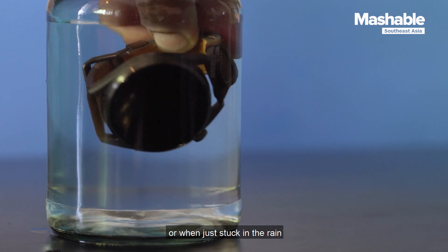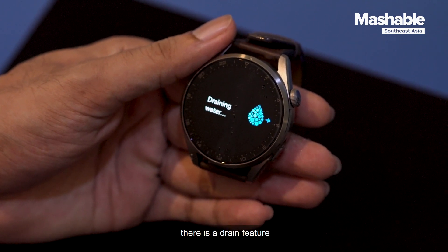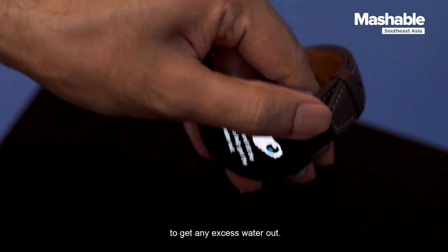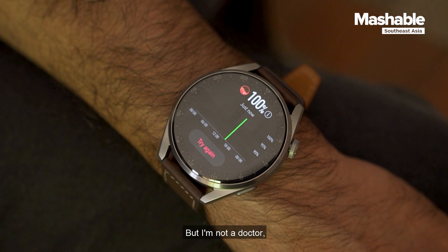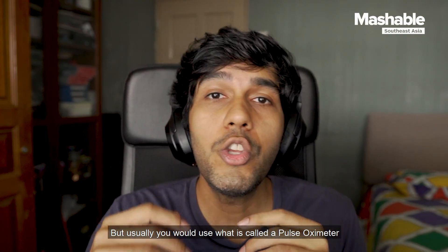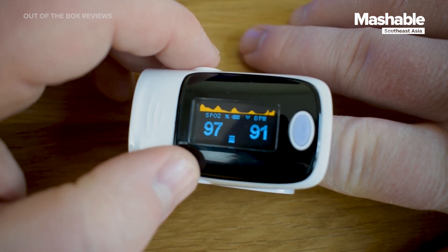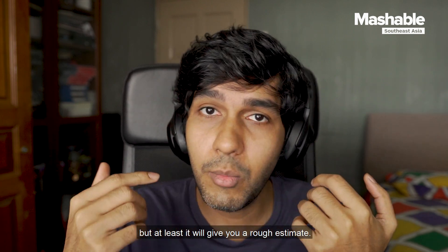There is a concern that when you're swimming or stuck in the rain, water would get into the speakers. Similar to the Apple Watch, there is a drain feature where the watch plays a sound to vibrate the water out. All you have to do is shake the watch to get any excess water out. There is also a SpO2 feature, which supposedly reads your blood oxygen levels. Normally you'd use a pulse oximeter — a device placed on your fingertip that emits light to read your blood oxygen levels. How accurate a reading from your wrist will be, I'm not too sure, but at least it gives you a rough estimate.